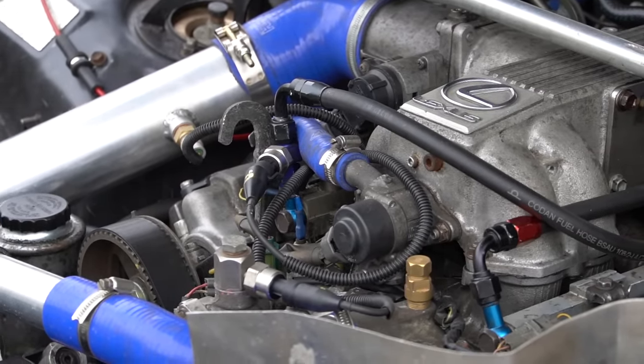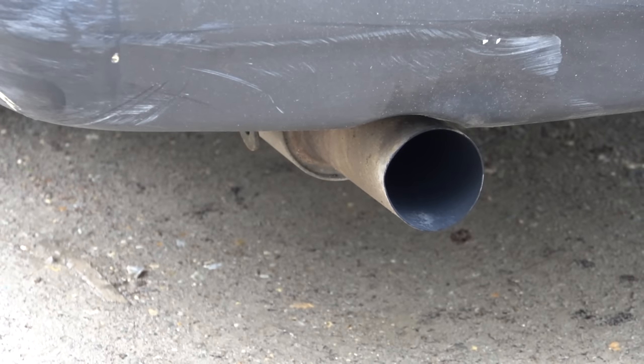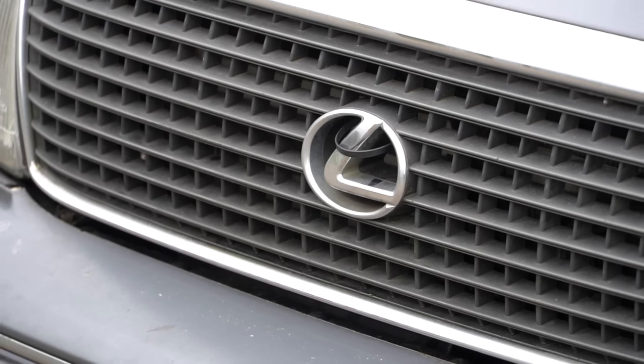These engines come out of the factory at about 250 brake horsepower, yet they'll take about a thousand with slight modification. They were built as a homologation special for IndyCar racing, but that Toyota project never actually happened, so they stuck them into these big executive cars instead. They're fundamentally a very good engine to start with.